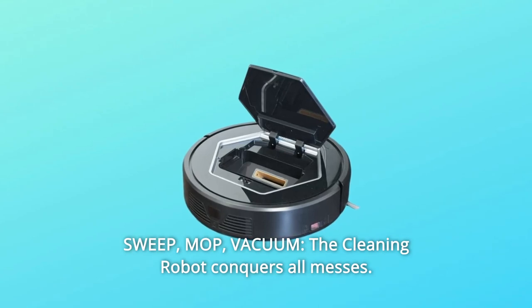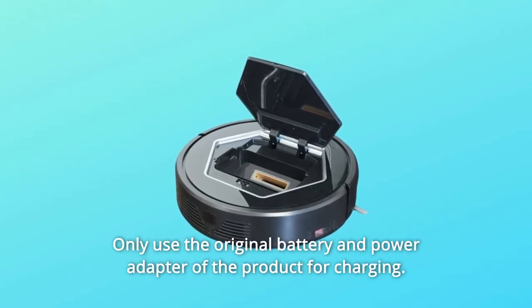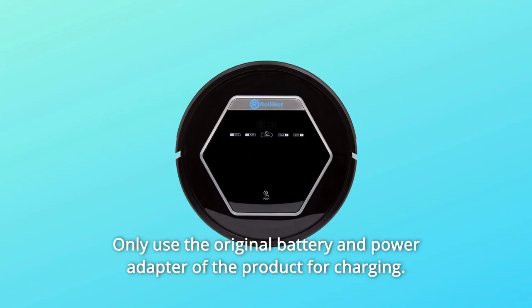The charging dock ensures rapid charging and prevents your RollyBot from overcharging. Number 5: Sweep, mop, vacuum — the cleaning robot conquers all messes. Only use the original battery and power adapter of the product for charging.